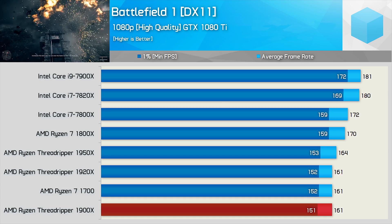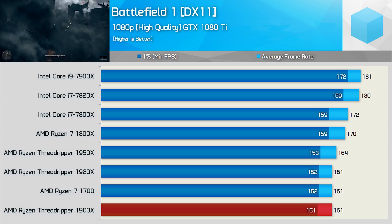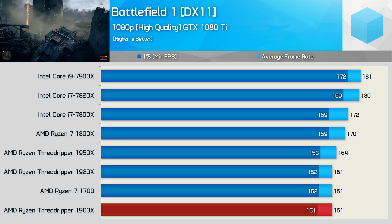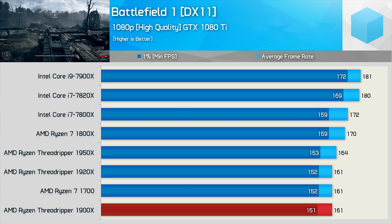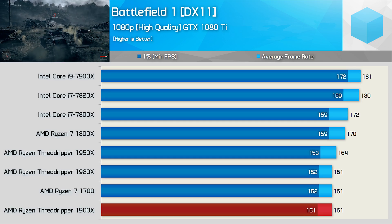We can see that the 1900X roughly matches the 1920X and the R7 1700. Moreover, with a minimum of 151 FPS, it's obviously still very capable. At higher resolutions, you'll really see no difference between the 1900X and, say, the Core i9 7900X, as we'll be running into GPU-bound scenarios.